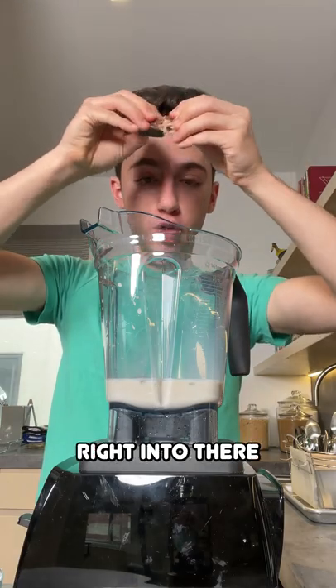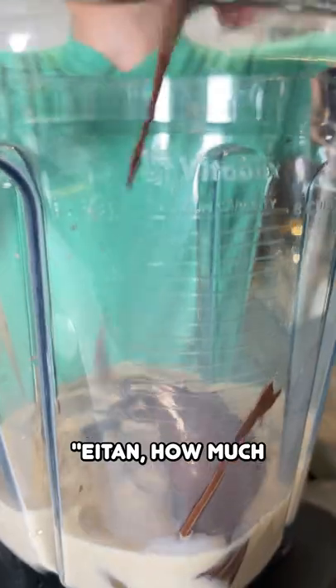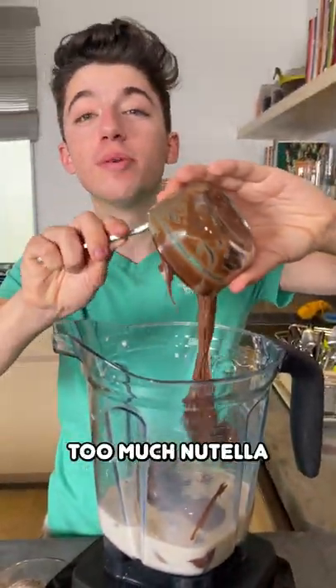I'm going to add in my favorite chocolate bar right into there, and now we're going to add in our Nutella. Now I know you're saying, 'How much Nutella?' The answer is too much — that is how much you're supposed to put in.